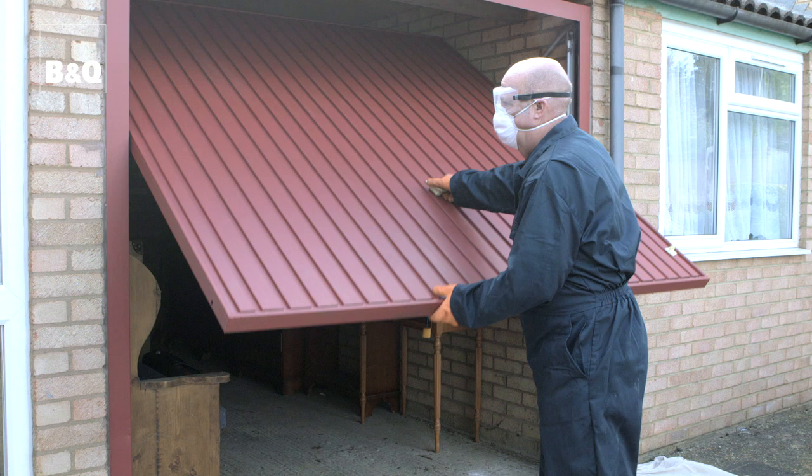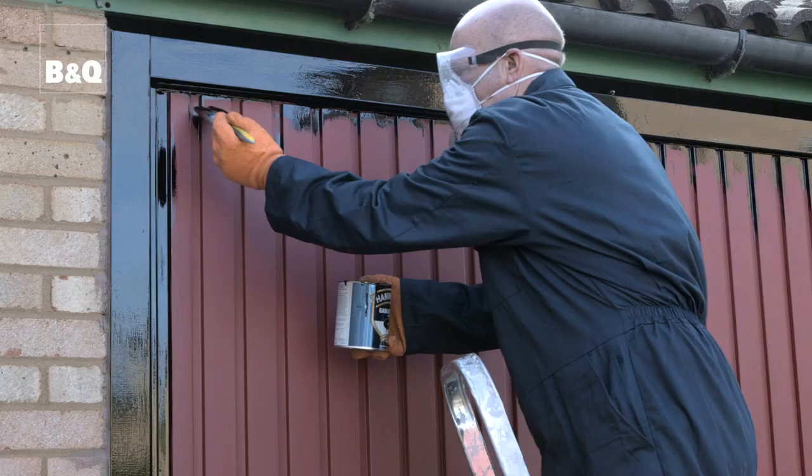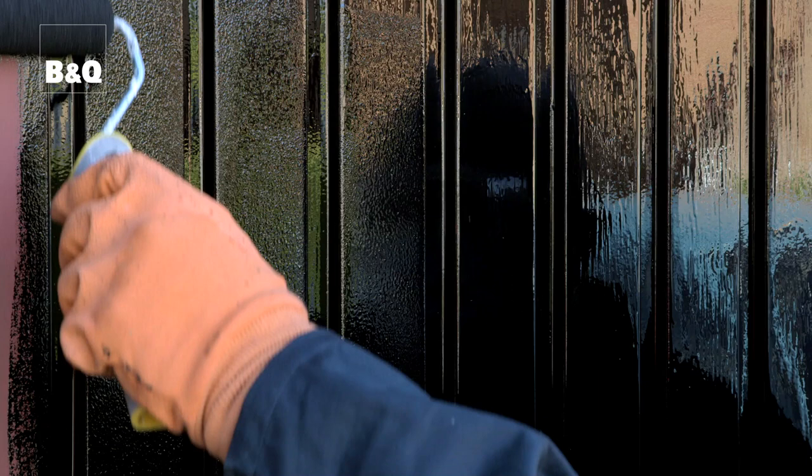Open the door and start painting along the edges and the bottom. Apply a thin coat to start with. Once the edges are dry, close the door and begin painting at the top of the door. Work your way down in stages using a brush or a foam roller to apply a thin coat until the whole door is covered. Then clean the brushes or roller using a ready-to-use brush cleaner.